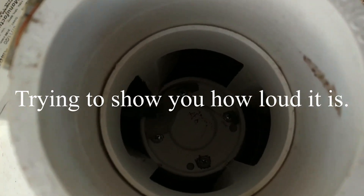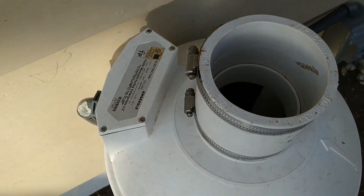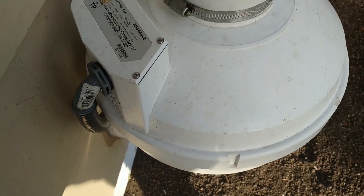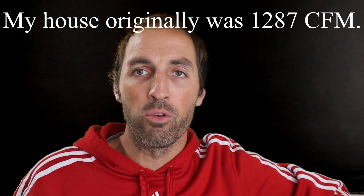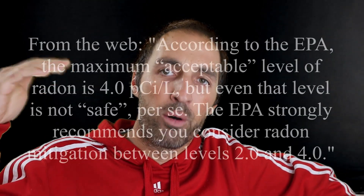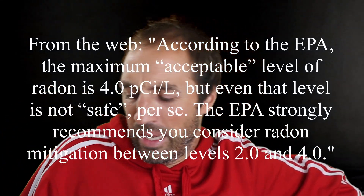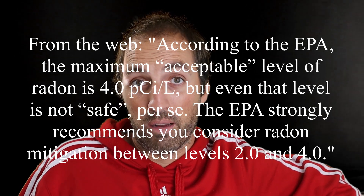Why did I do it? I spray-foamed my house — my rim joist and my attic floor — so I made my house really tight: 575 cubic feet per minute at 50 pascals, measured with a blower door. If you have not air-sealed your home, radon is probably not a big issue because natural infiltration keeps levels low. They need to be below 4 — I think it's picocuries per liter — and if they're above that you're supposed to take action according to the EPA.